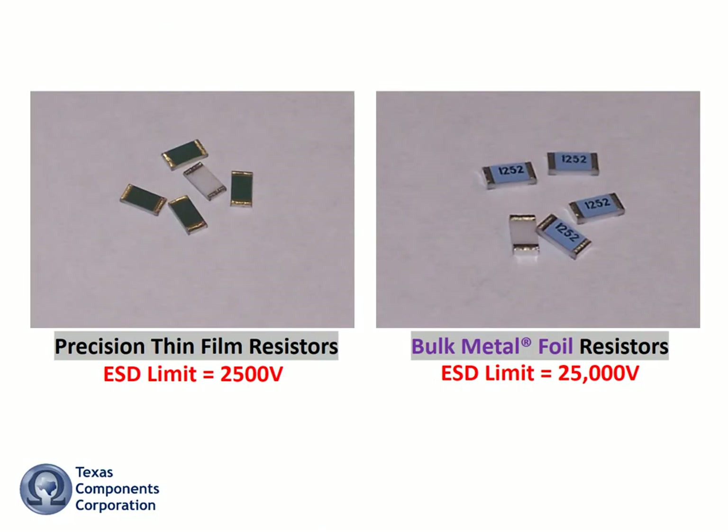Engineers are aware that a precision thin film resistor has an ESD limit of about 2500 volts, but most engineers have no idea of the failure mode of thin film resistors that have that limit exceeded. Likewise, few engineers are aware that bulk metal foil resistors are impervious to ESD pulses up to 25,000 volts.